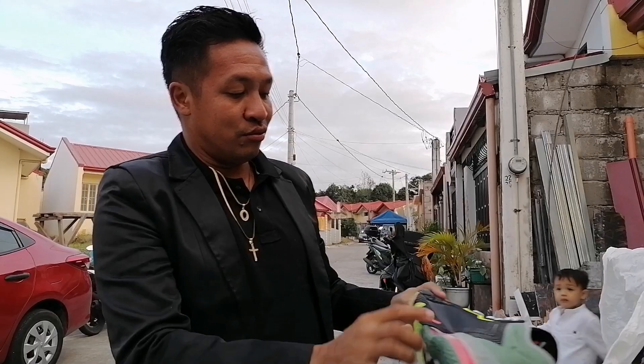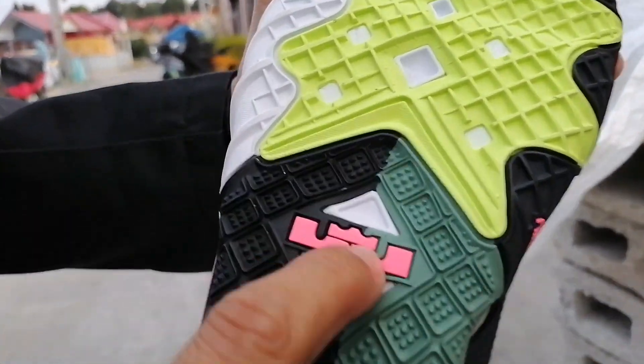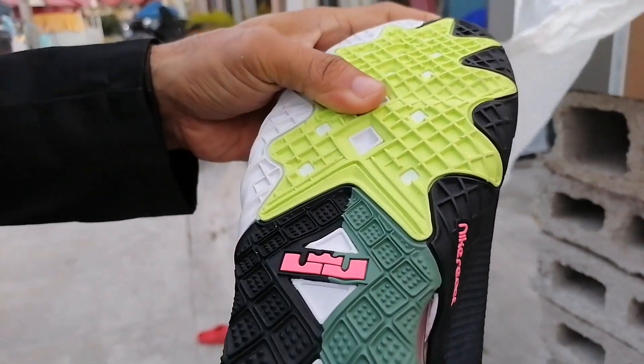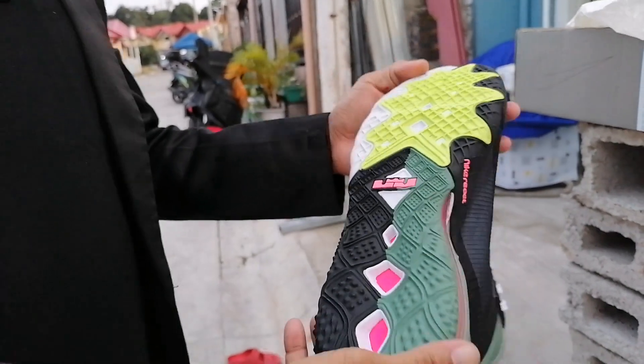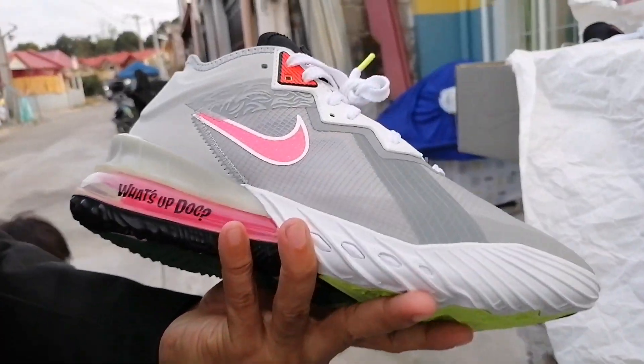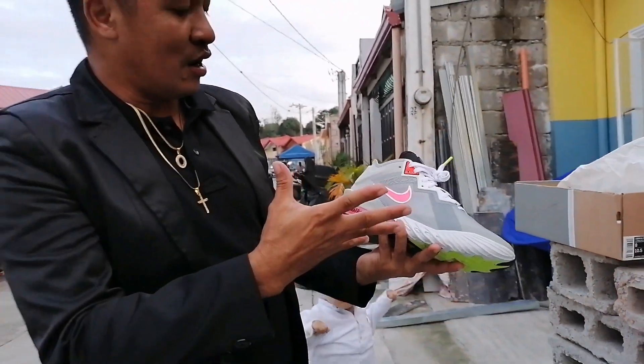Yung Nike React dito, tapos yung LeBron logo. Tapos yung soul niya, which is medyo maganda rin - yung waffle design. Tsaka yung last na details na dito - yung laging sinasabi ni Bugs Bunny, yung 'What's up Doc?'